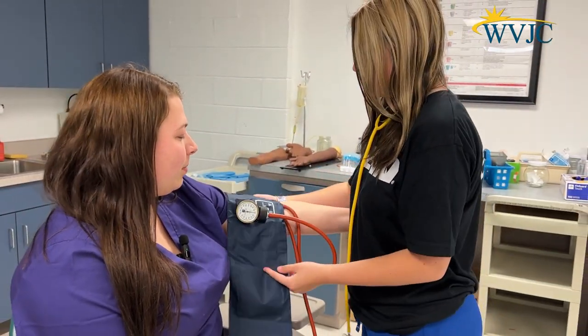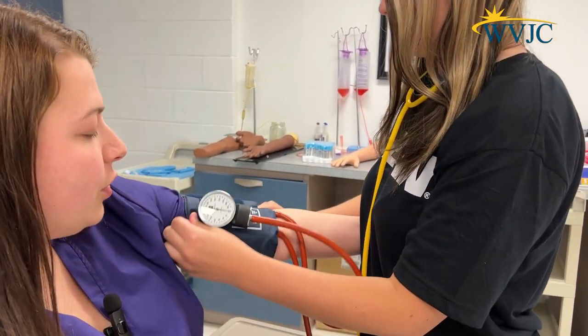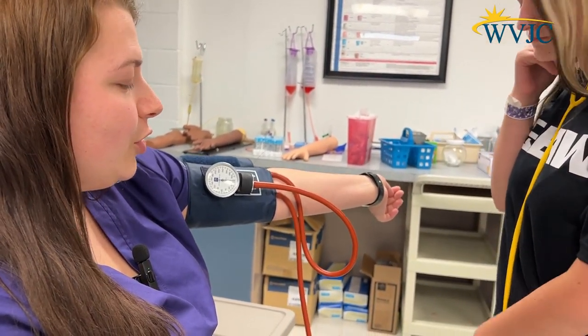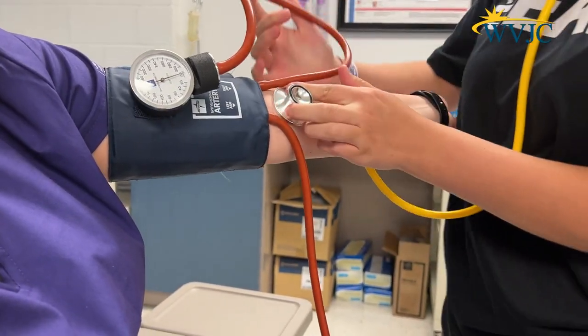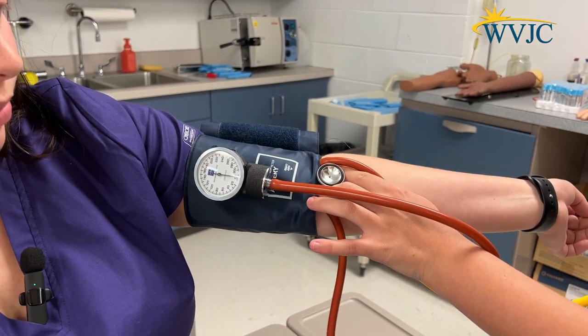She's going to wrap the blood pressure cuff around my arm and check if it's too tight or too loose, making sure it's on my main artery. Then she's going to take the stethoscope and put it on my main artery, and then pump it up.